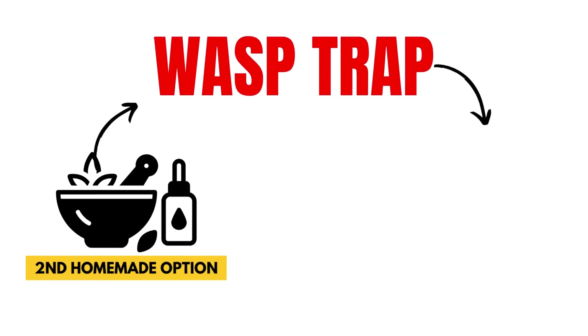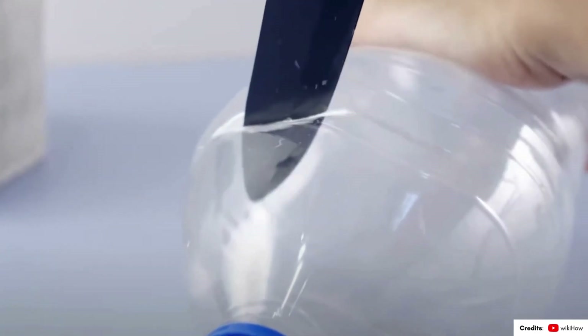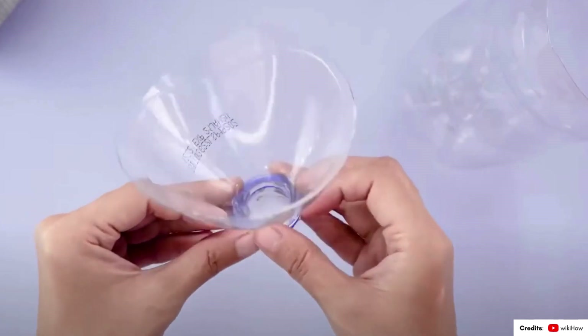Another homemade option is creating a simple wasp trap using an old soda bottle. Cut off the top portion where it starts to slope inwards, then flip that piece upside down and insert it into the bottle's opening, creating a funnel shape.